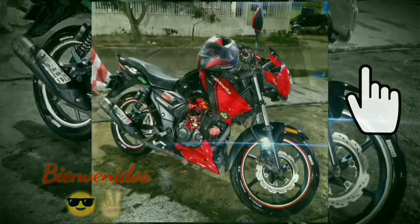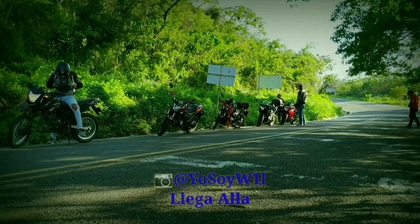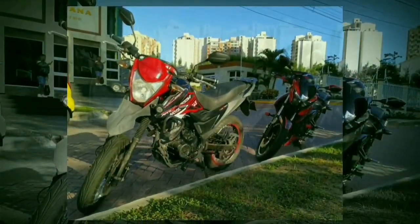Hey, hola gente, los saluda Will. Hoy venimos con algo fresquecito para nuestra sección de impresiones y vamos a hablar de una moto que recientemente llegó al mercado, al menos aquí en Colombia, y viene causando sensación. Así que sin mucha intro, suscríbete y dale like, que vamos a comenzar.